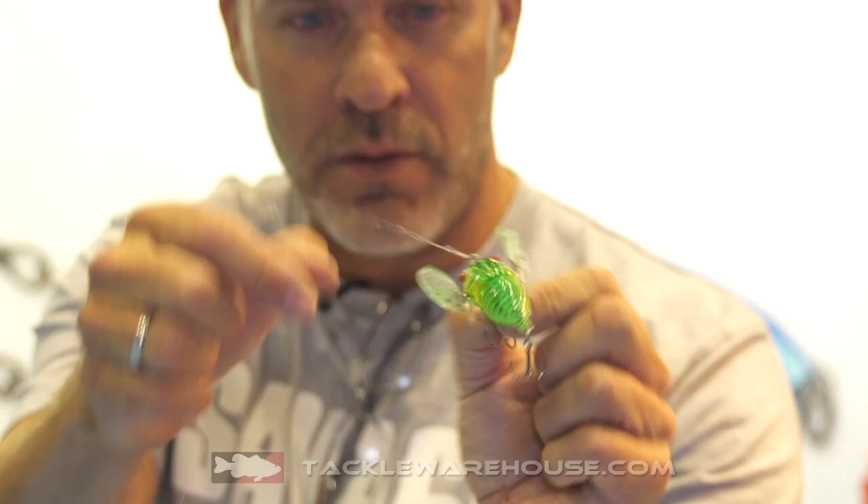Hey guys, I'm Maz from Savage Gear and I'm here with Tackle Warehouse at iCast in Orlando and I got some news for you. A little baby crawler — this is the 3D Chicada from Savage Gear.